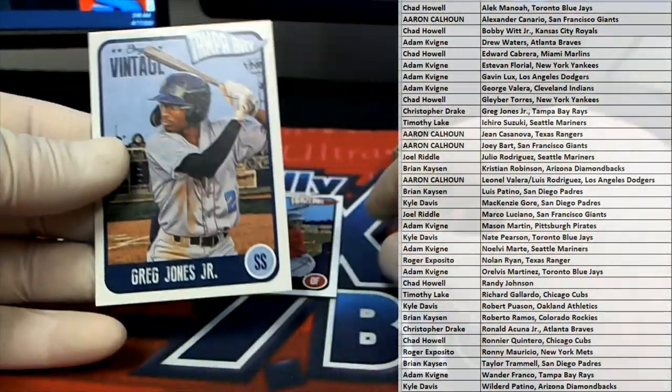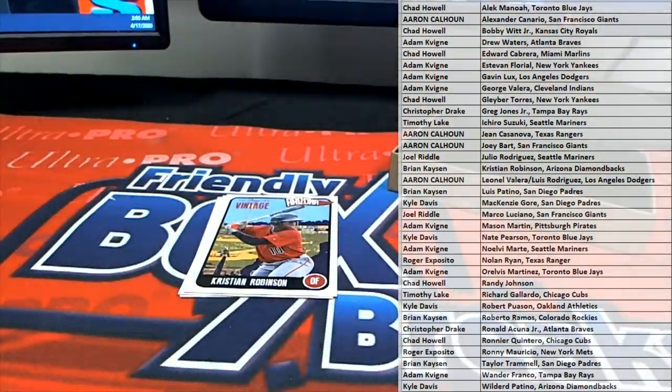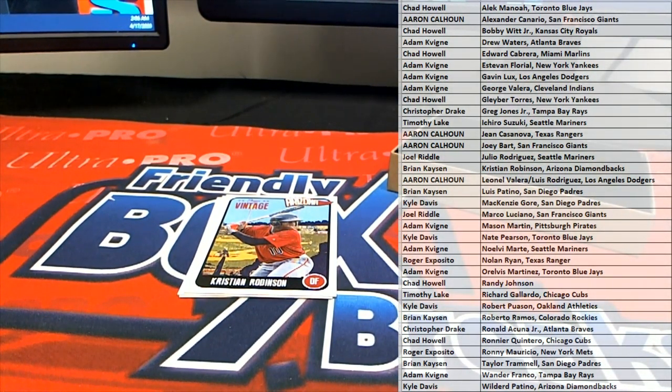Greg Jones Jr. — alright. This card was so great this year for Onyx. Check that out. Greg Jones. There you go, Chris D.